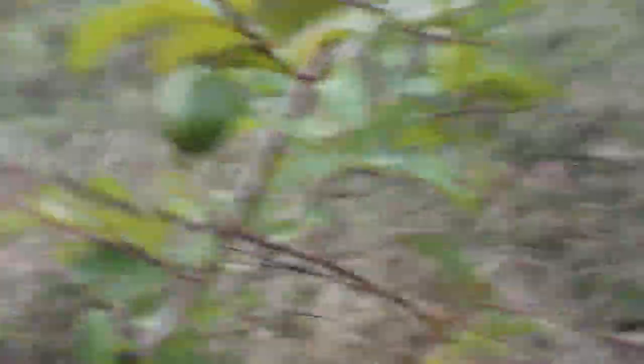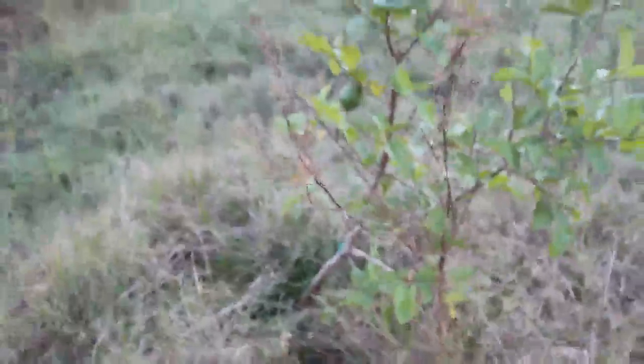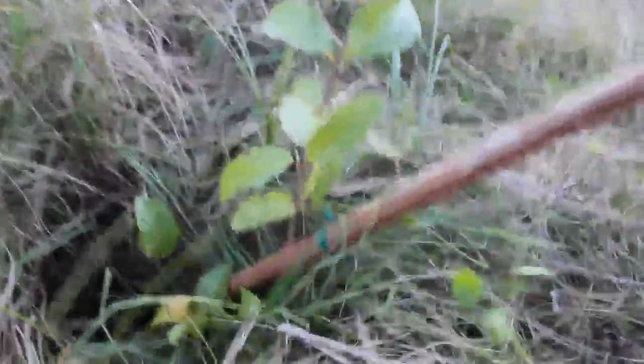I saw three on this one but there's only one now — these are fully ripe. There's the other two in the grass, and there's another green one. I'm going to have to fix these from all the water; their roots got a little washed out and the wind tipped them over, so I'm going to have to stake them and bring some dirt under.